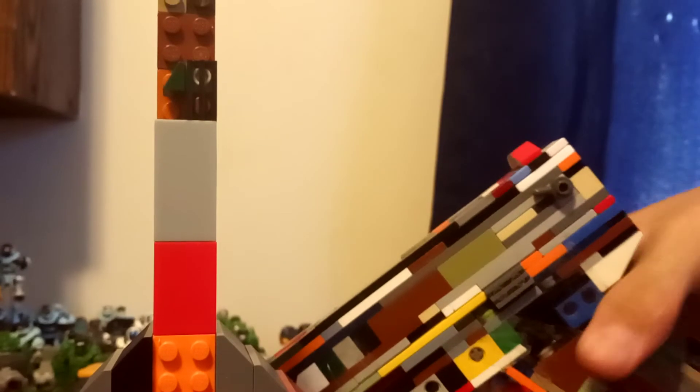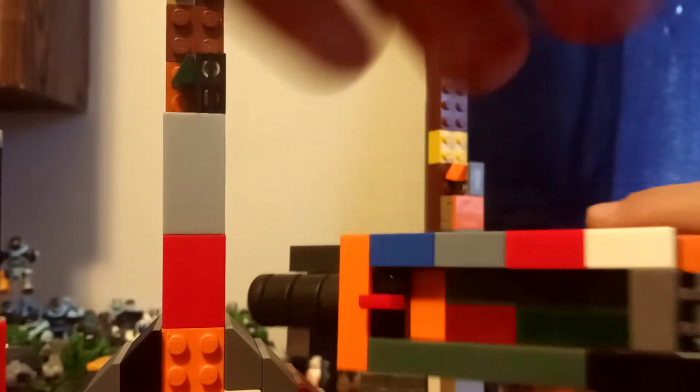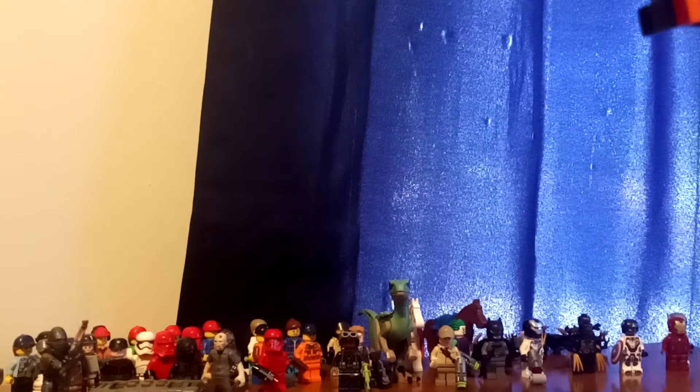I'll show you guys what each magazine looks like in the gun. Starting with the small mag — it's just a little piece sticking out and you can see the bullet in the chamber. Then the extended mag — it's just longer and you can still see the bullet. The 50-round mag is pretty big. And then the 100-round drum mag — I can't believe it actually stays in. Glock 18 with a 100-round drum mag, and you can see the round in the chamber too.